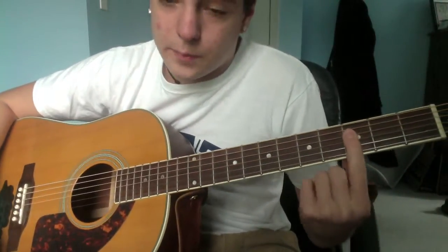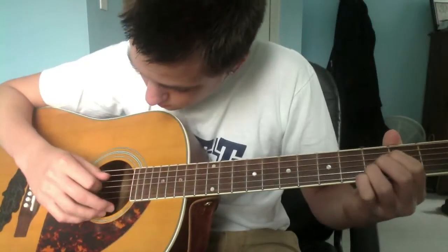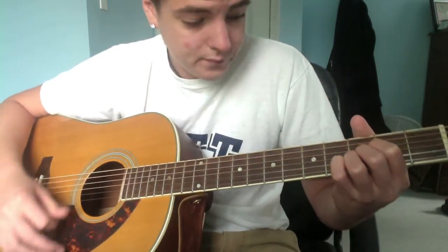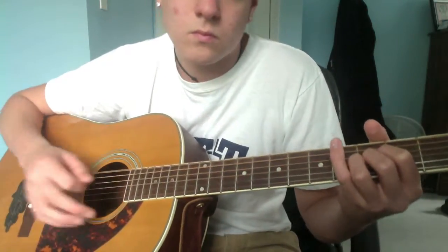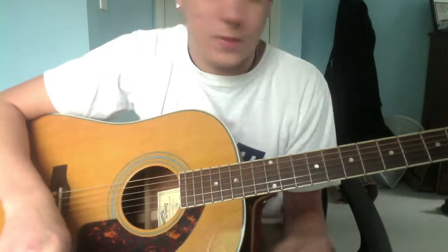After that, you can either bar the third, or take these three fingers and play D, G, and B on the third. Like that, at the end of this section. That's kind of the first section — the first big part.